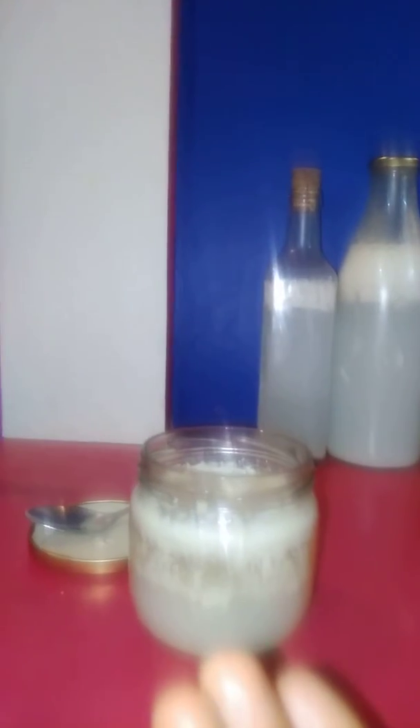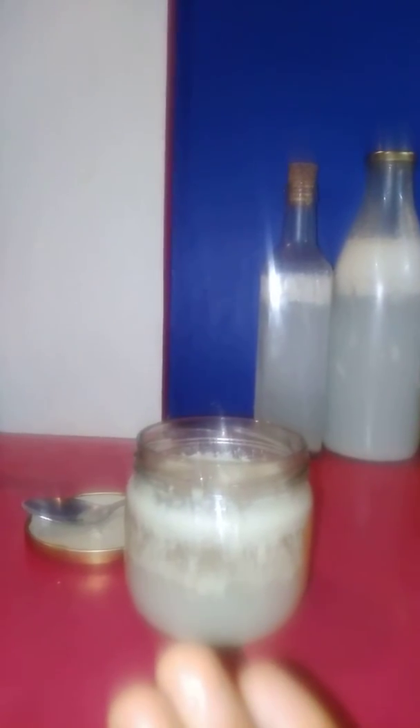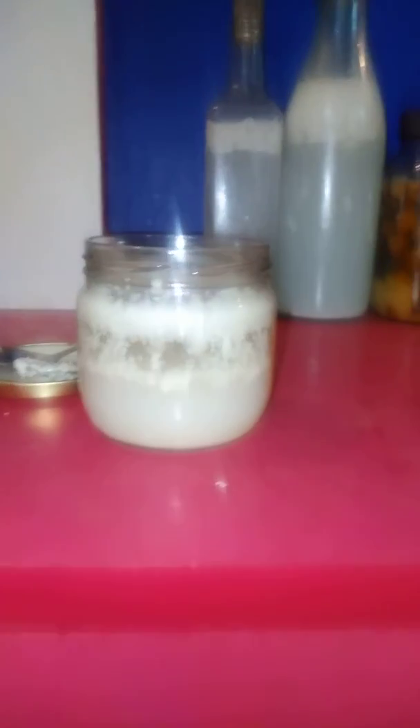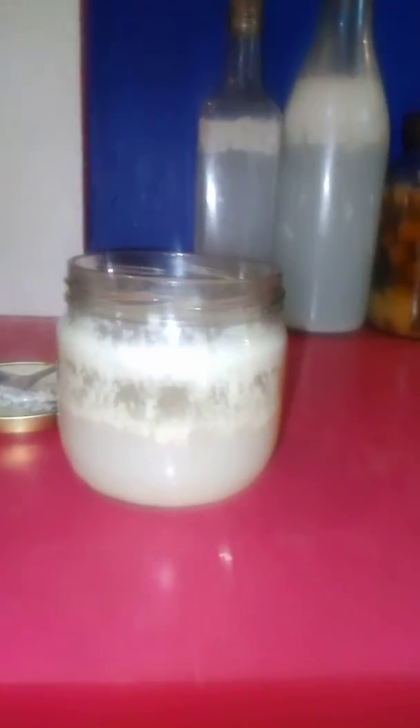Just put a little bit out. You can see this greasy stuff here — this is butter. That's coconut butter.